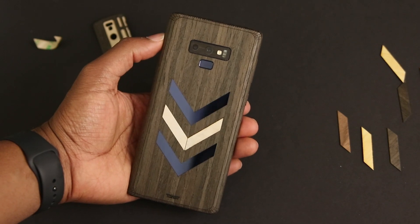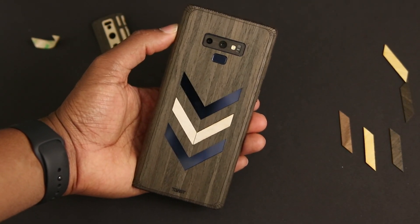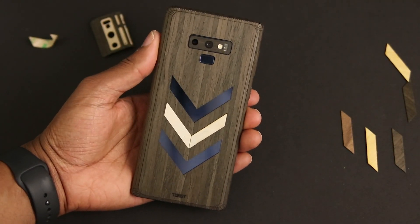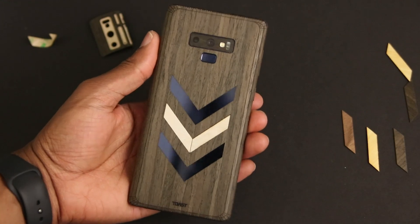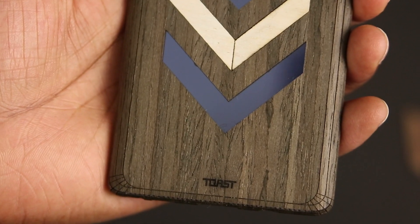Lastly, on the back, I only added two of the inlays here so that I could still see the blue color of my Note. On your phone, you can do what you feel. So that's it for the install — here it is. What do you guys think? Let me know in the comments down below — would you toast your phone? For me, I think I'll be leaving this one on for a little while.